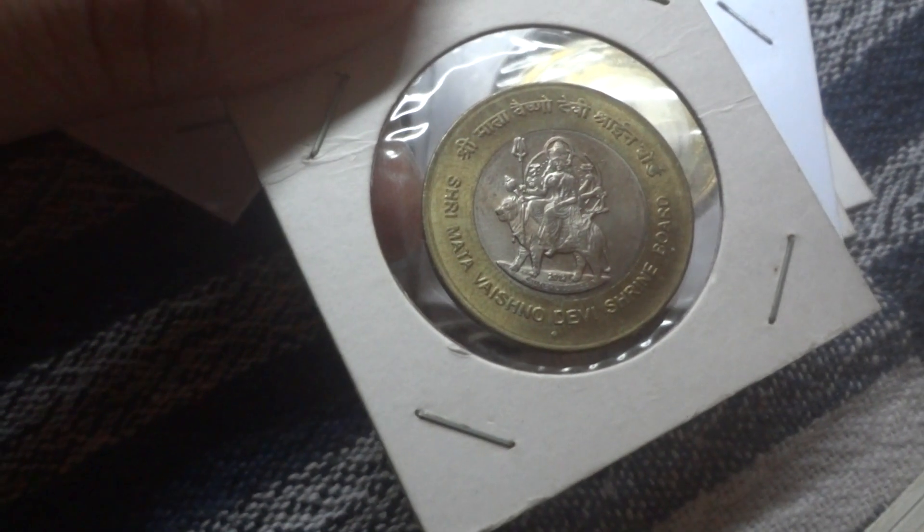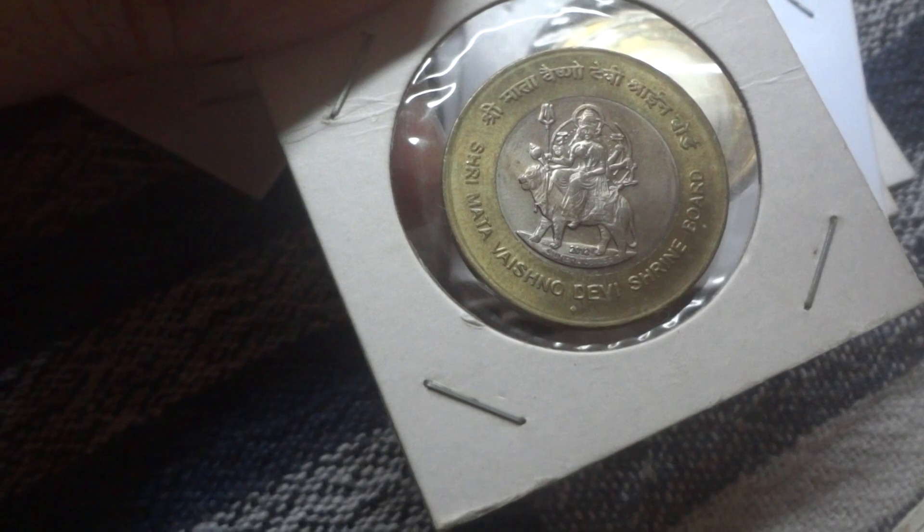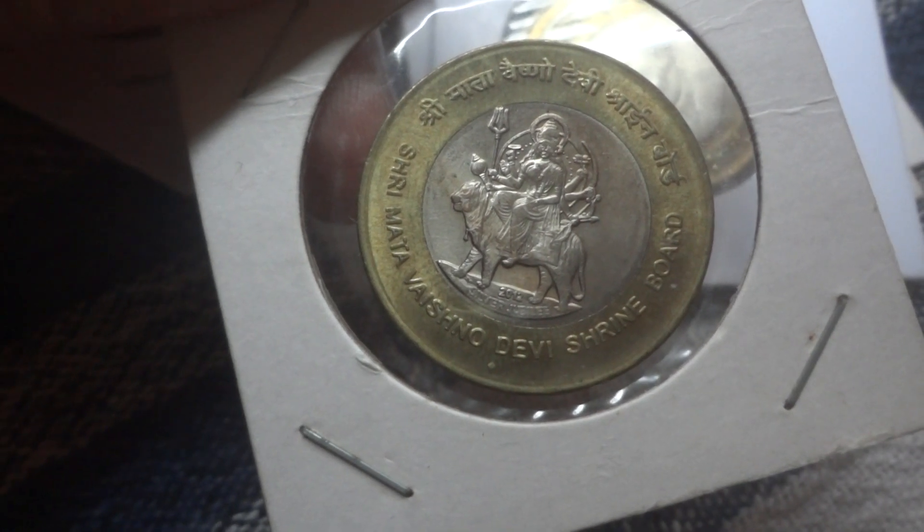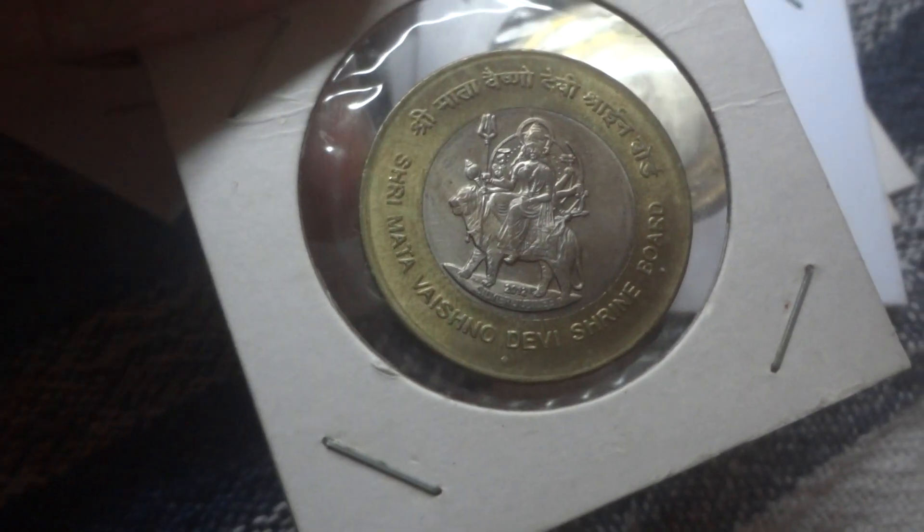This one is Sri Mata Vaishnu Devi Shrine Board — as we call her Mata Rani. This is a beautiful coin.